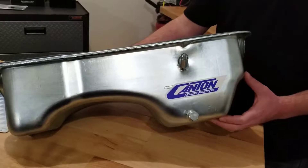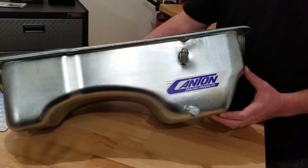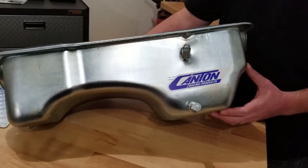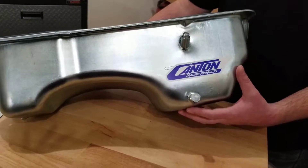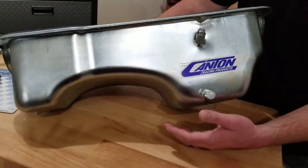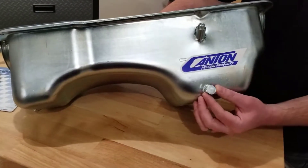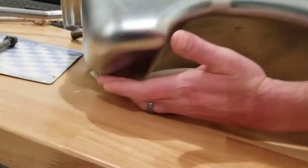The pan included in this kit is a rear sump pan with a 5 quart capacity and a stock outside appearance. As you can see, the big sump is in the rear like Fox Body Mustangs have stock, with a smaller sump in the front. It features a drain at the rear sump and also has another drain at the smaller front sump.